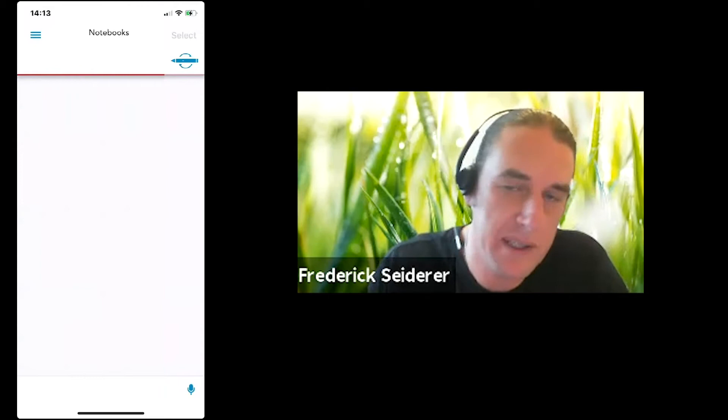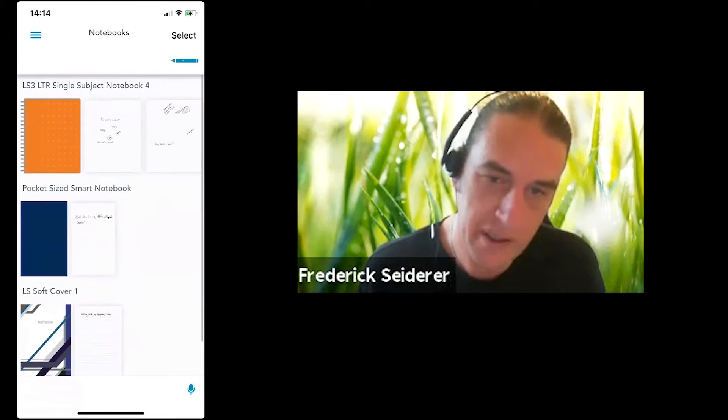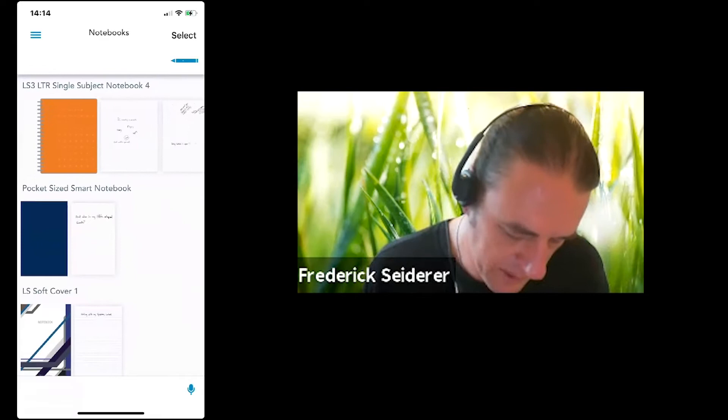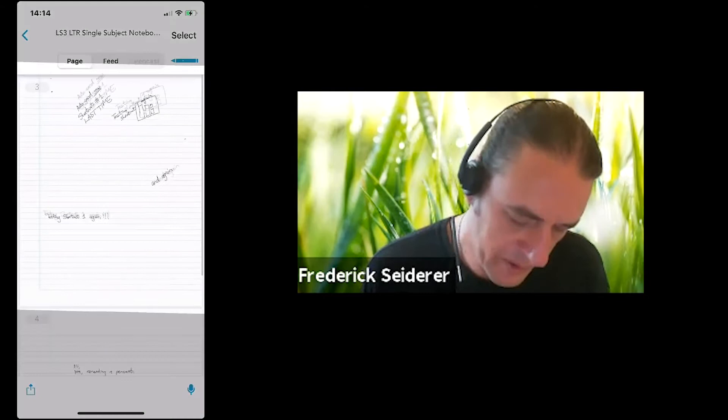We launched the app, your pen is connected, and now it's busy syncing — pulling all the data from this pen into the application. The first screen you'll see gives you a breakdown of all the notebooks that have synced and all the pages of that notebook that have been written on. You can click on a notebook and go look at the individual pages in there — zoom in, zoom out.